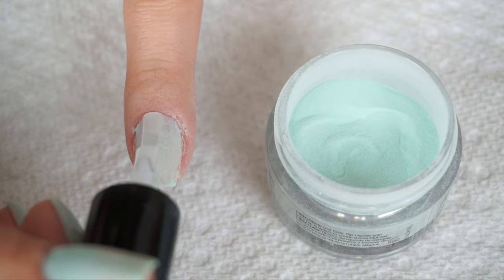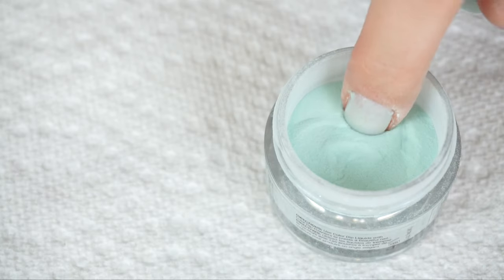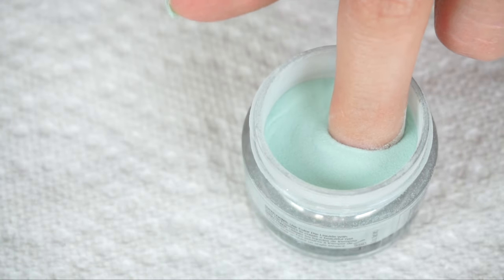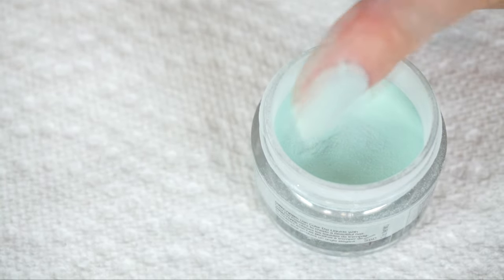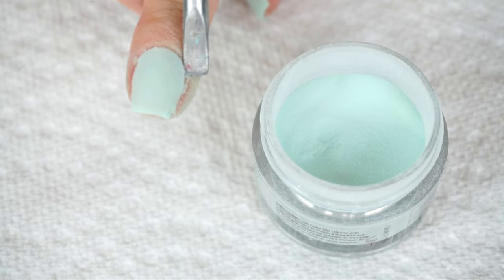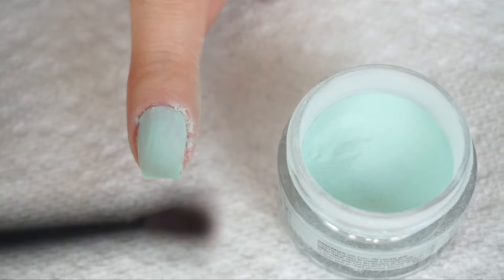Now we're going to do our last set, applying the base coat once again all over the nail, then quickly dipping that into the powder. Sometimes you want to shake a little powder onto your nail if it's not fully covered. Tap off the excess powder, and if you have any powder around your nails, you can pick it off with a cuticle pusher and then dust off the excess once more.